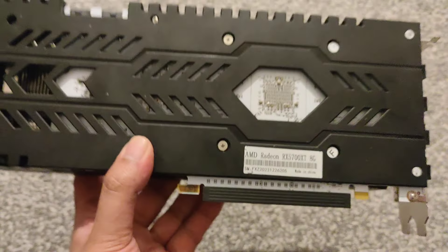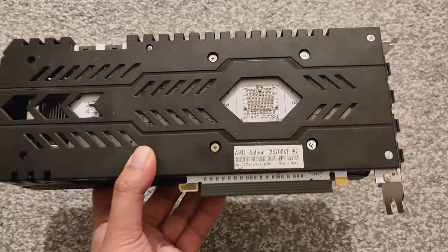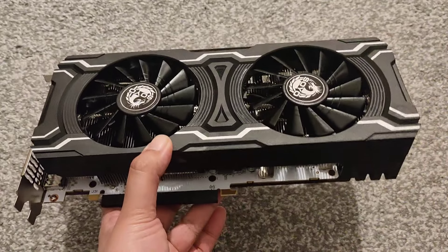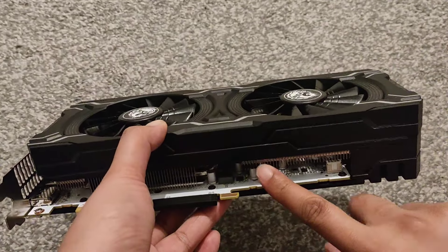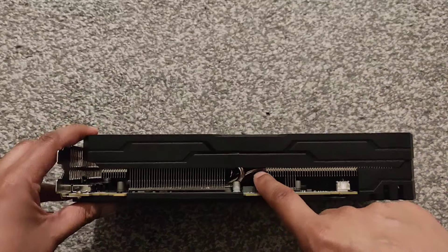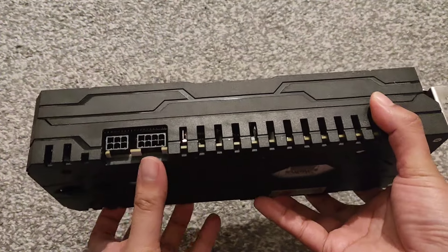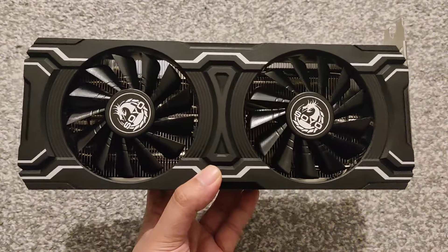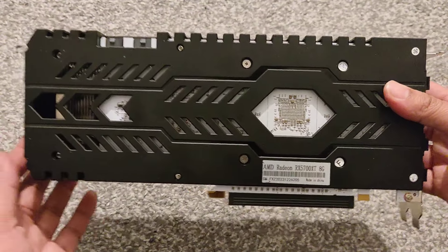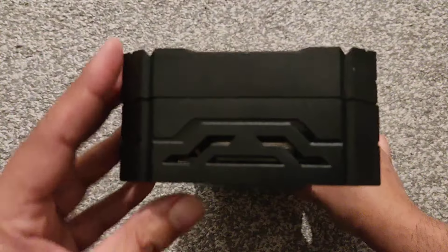The back says 5700 XT. It's got a black plate on it but the board itself is actually white — a bit of a weird combination. I'm guessing this is a Frankenstein build: they've got a board from somewhere else, probably a cooler from somewhere else, and a case from somewhere, and put it all together. It's got eight-pin and six-pin connectors. I've checked the AliExpress reviews and apparently it runs hot, so we'll do our own testing.